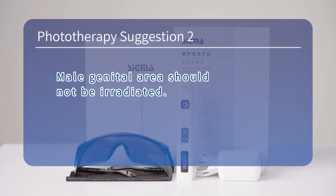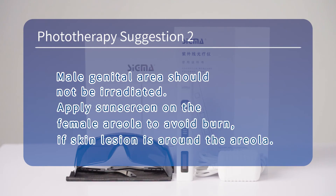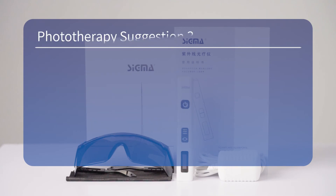Phototherapy suggestion 2 — the male genital area should not be irradiated. Apply sunscreen on the female areola to avoid burns if the skin lesion is around the areola.